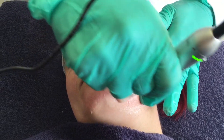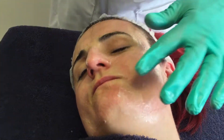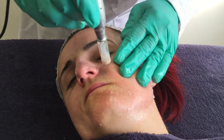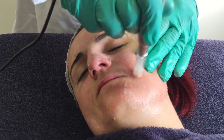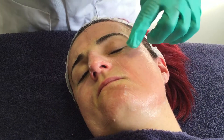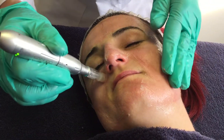Nice little bit of erythema, some pinpoint bleeding, not excessive. If Sarah had any particular lines like nasal labials, you could do that with a deeper setting using a targeted approach. These are often used post-fillers for that. You can see how I'm targeting that area — Sarah doesn't actually have nasal labial lines, but I'm just demonstrating.